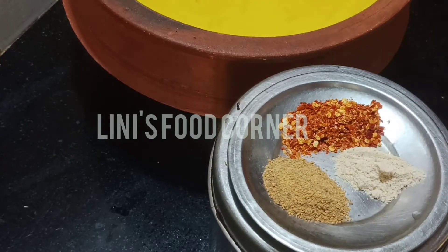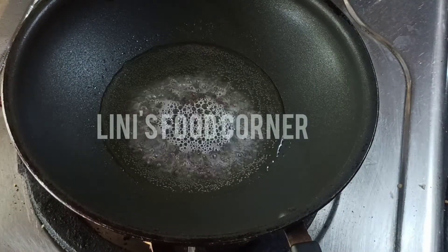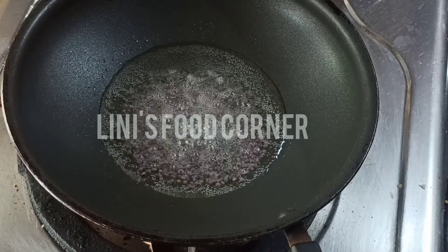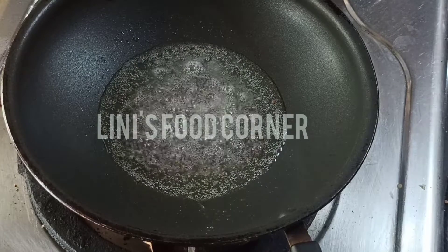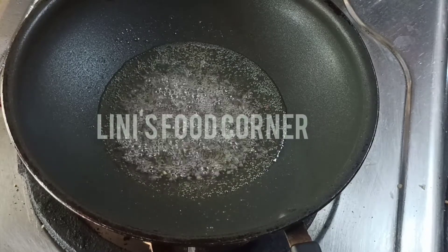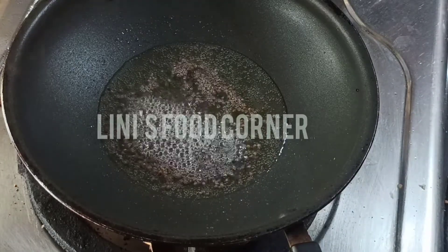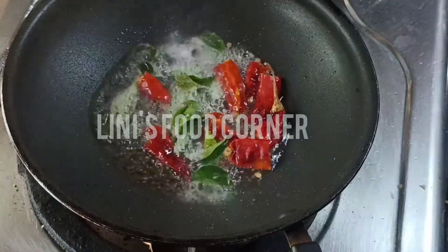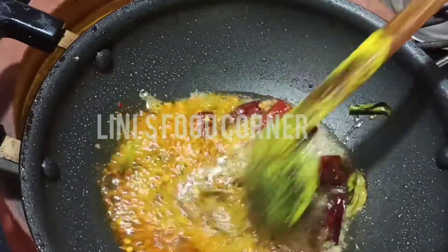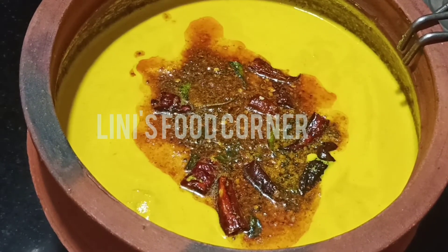We will cook 3 ingredients. We will cook a little bit of the flame. Now we are going to put the curry in the pan. This is the flame of the pan, and we will make the pan in the middle.